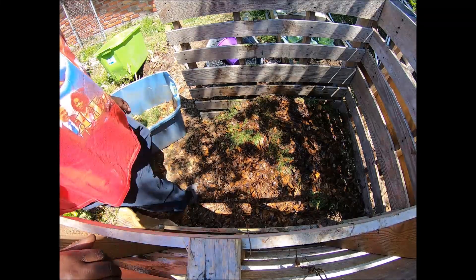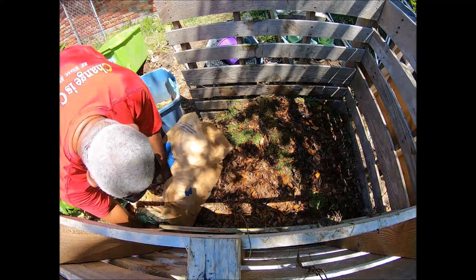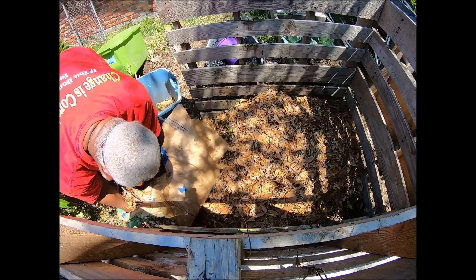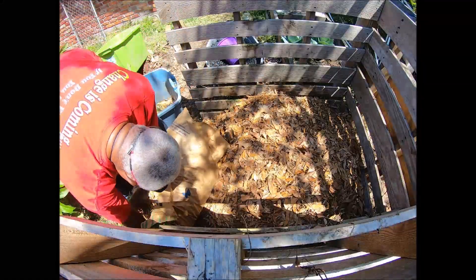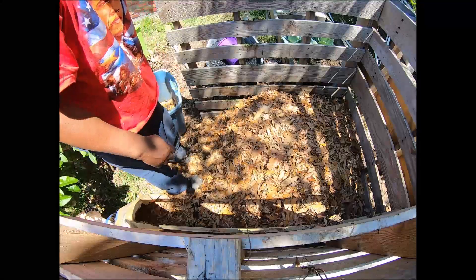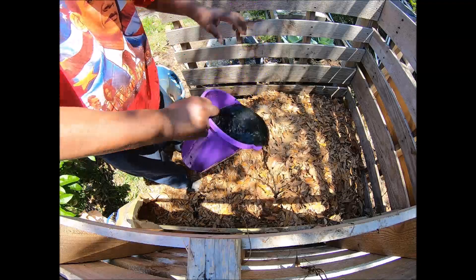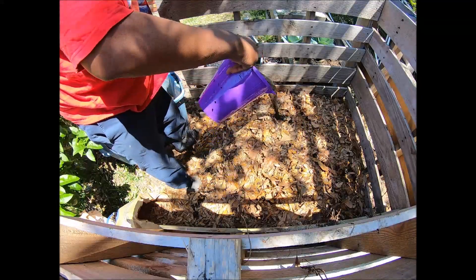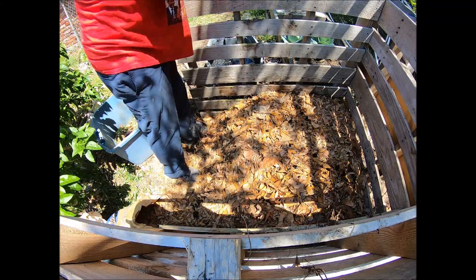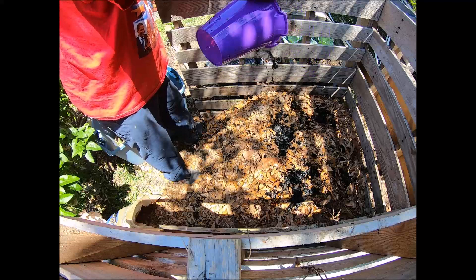All right, we're back. We put down a little bit thicker layer of leaves. Then there's some more biochar, and that gives the compost a very good layer of biochar spread out all through the compost.